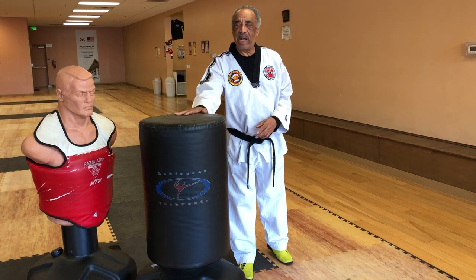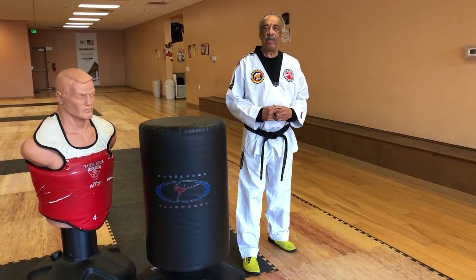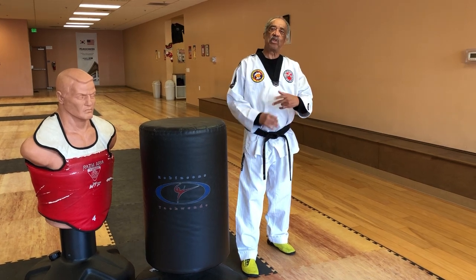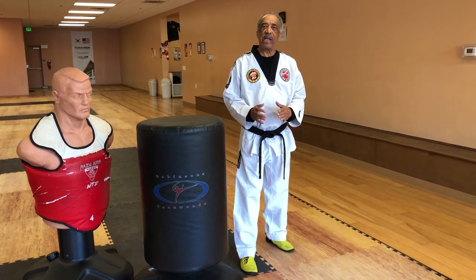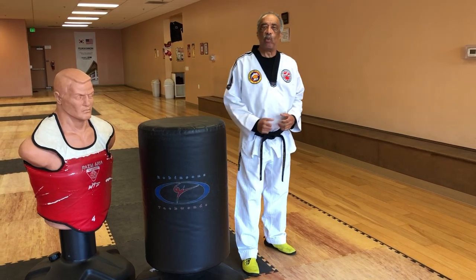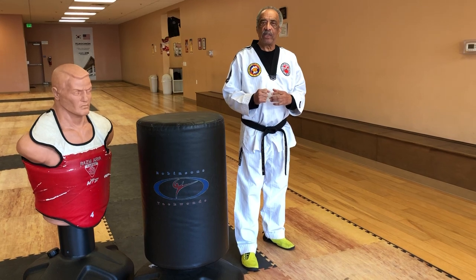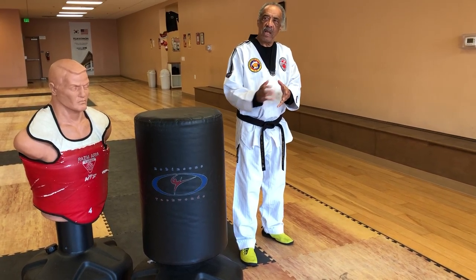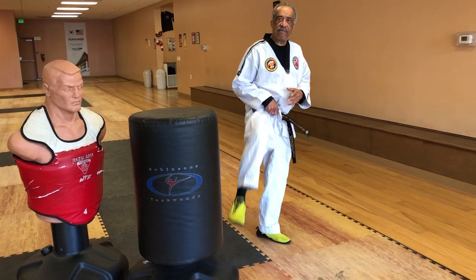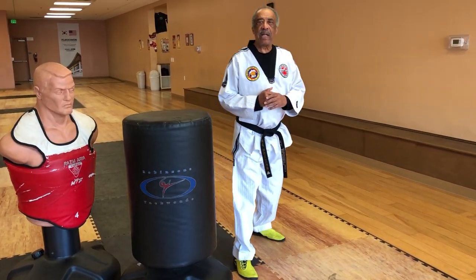So let's say the opponent has the left leg forward and I've got the right leg forward. So many times you'll see people in this position. Now one of the more effective ways to attack someone from here is to use what's called a cut kick. It provides a certain amount of safety to you. Just raise the front leg and slide in — that's called a cut kick.